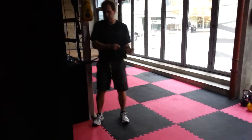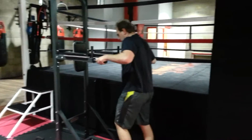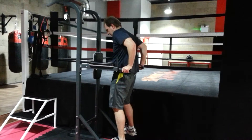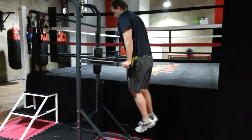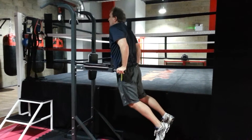On to the dips. All we want is 10. Remember, don't go too low, but get that full extension. Off you go. 1. Good. Slow it down at the top. 2. That's it.